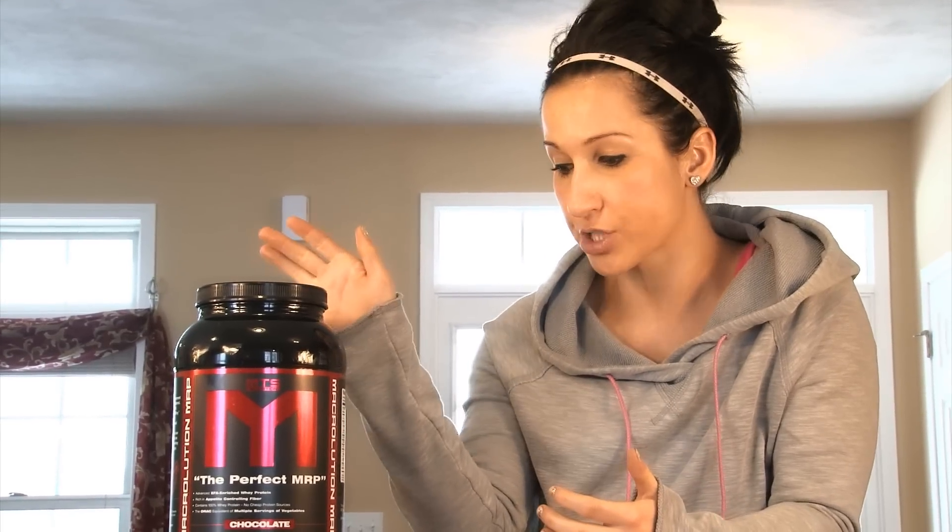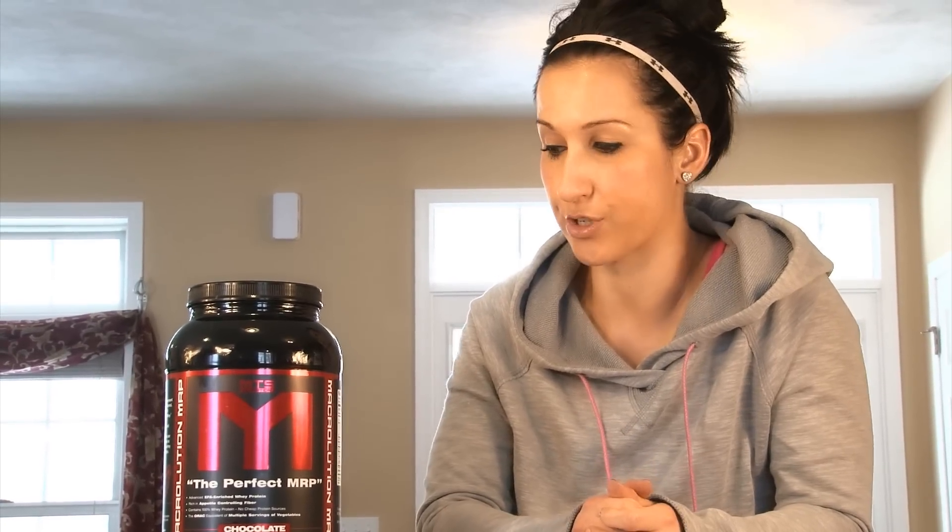Hey guys, it's Kara here and I'm back to do a review for you guys on one of MTS's products called Macrolution. Not sure how many of you guys have tried it — you guys probably watched my unboxing video. So this is one of the products that I got in my box and I wanted to review this because it's probably my favorite product from MTS Nutrition.